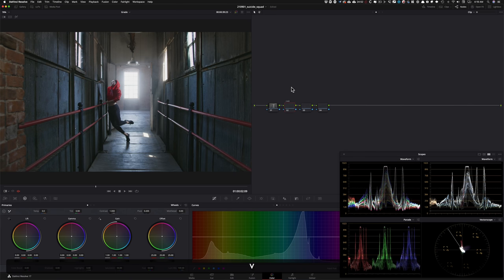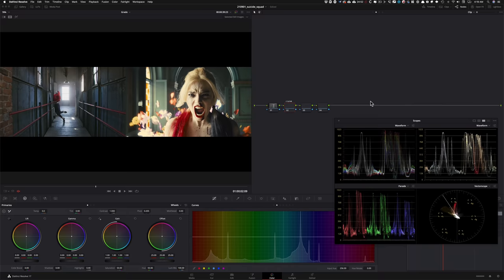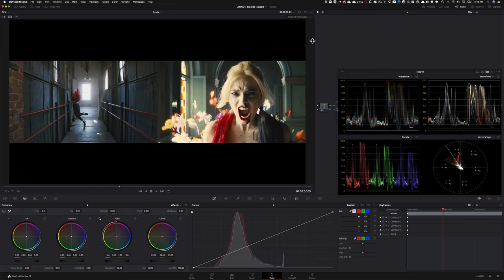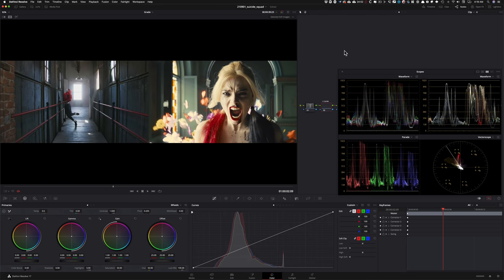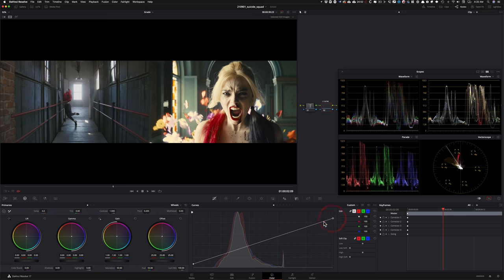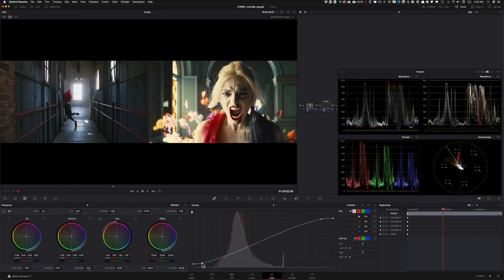Let's start with our second node where we're going to do our custom curves to dial in my initial contrast. I'm going to pull this up and push it over to get more real estate. What I see is that the contrast is kind of compressed — nothing is going down to the bottom and nothing is going above the top line. So I'm going to pull the curve up a little, bring the shadows down quite a bit, then take my highlights and start cranking them up, and then take my toe and start pulling it in.